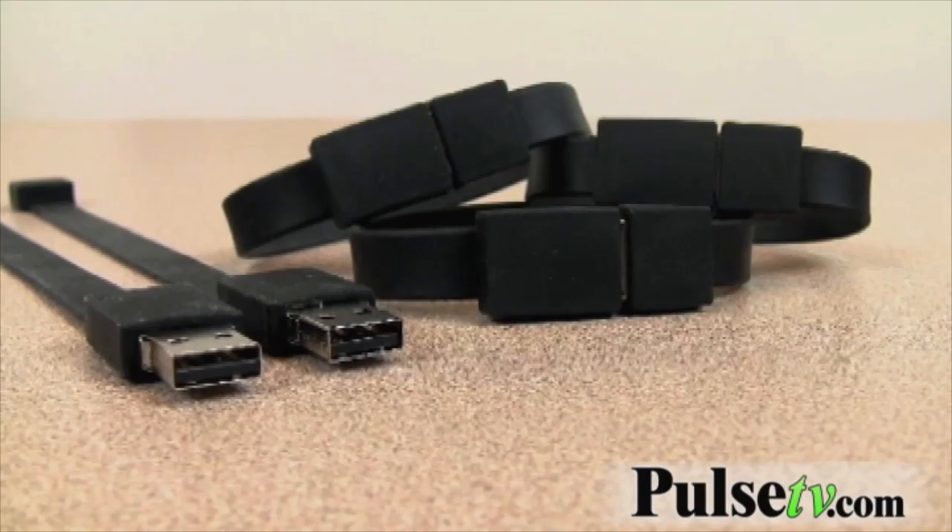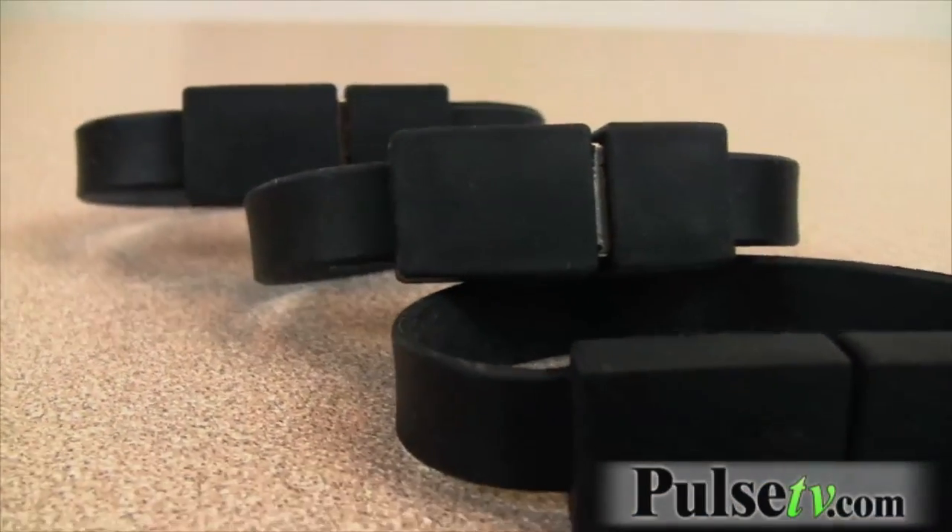It comes in a few different sizes, but don't worry, it's very stretchy and it'll stretch to fit most wrists.